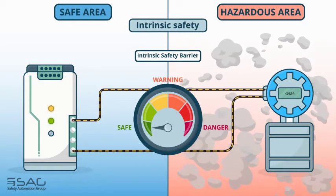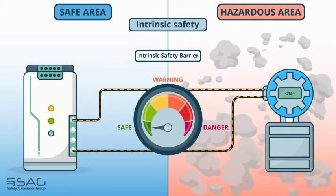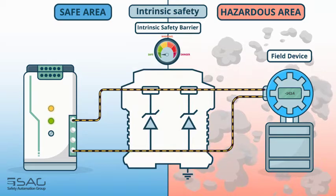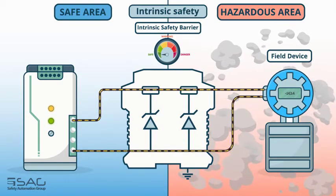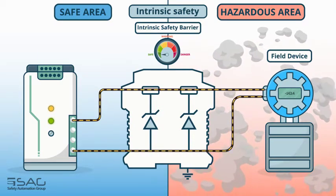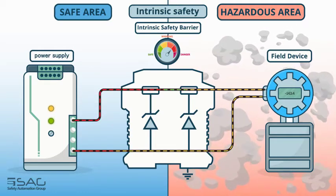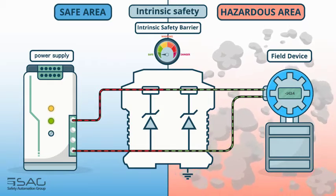Intrinsic safety consists of three main components: 1. Intrinsically safe field devices, 2. Safety barriers, and 3. Intrinsically safe wiring. It is demonstrated how barriers prevent transmission of any excess energy by keeping voltage and current lower than the ignition level in the hazardous area.